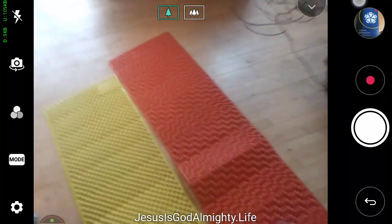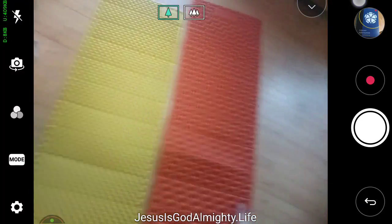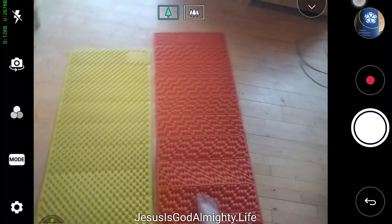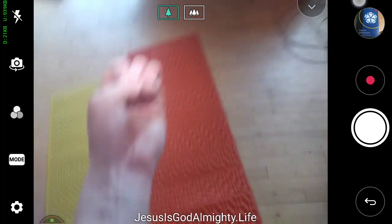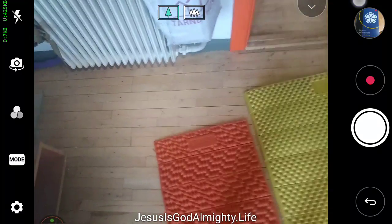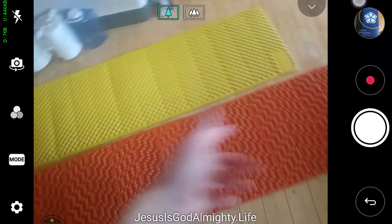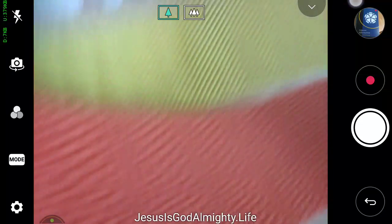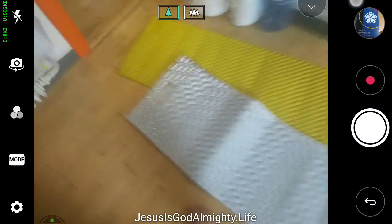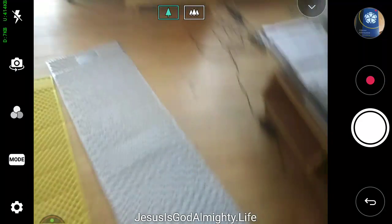You can absolutely feel a difference — the orange side really grips onto you. That was a big problem when I was laying on it and wanted to turn around; it gripped me too much so it was hard to turn. What I did was put it on the other side, which is much smoother, so you can turn much easier when sleeping.